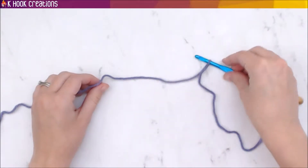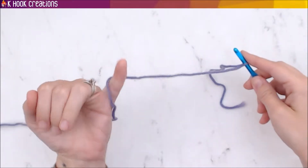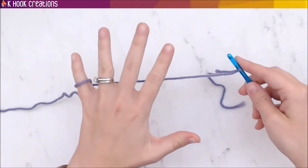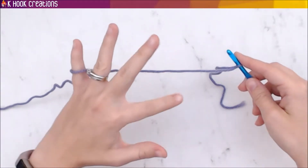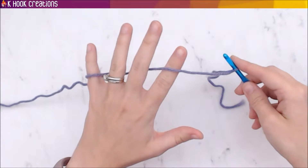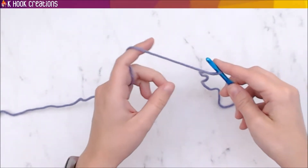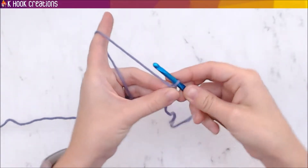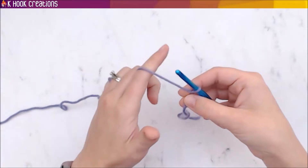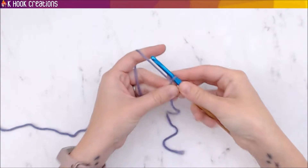I usually take my pinky and grab the yarn, then turn my hand and put the yarn over my index finger — so it's wrapped around my pinky, underneath the next two fingers, and on top of my index finger. That's how I hold everything. I keep tension with this hand while holding the hook and the project with the other.